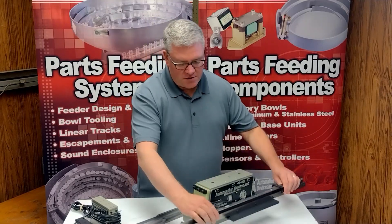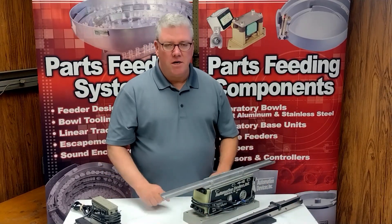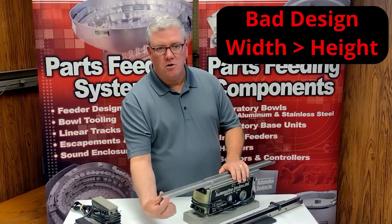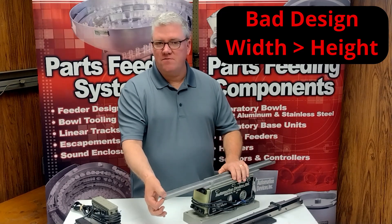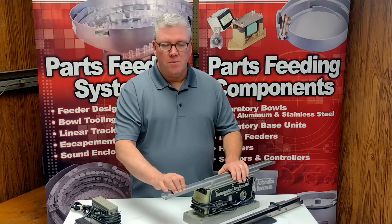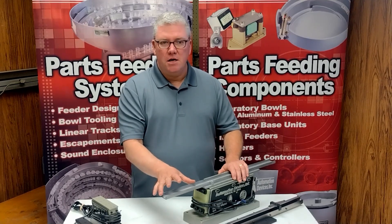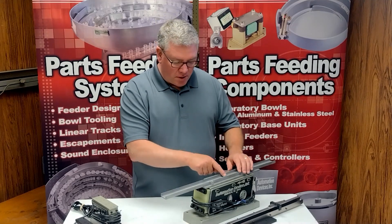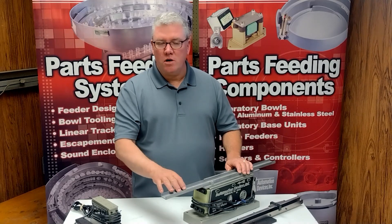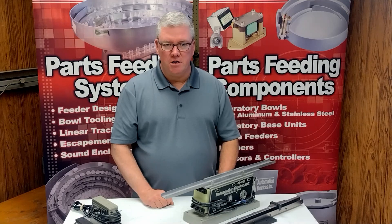Let me show you a track design that we don't recommend. You can see what I've just set up here — it's an incomplete track, but it's good for discussion. This track is much wider than it is taller; it's very, very thin. It may be capable of holding your part, but under vibration this track is going to vibrate in this unsupported area in an unwanted way. Your part might move along here just fine, but by the time it gets out here, that unwanted vibration could make that part go completely backwards — and that's going to defeat the purpose of what you're trying to do.